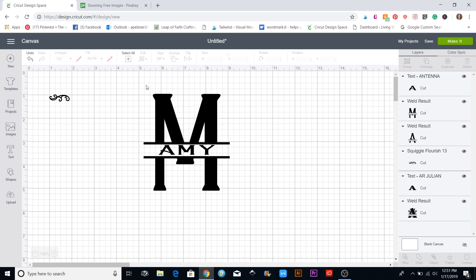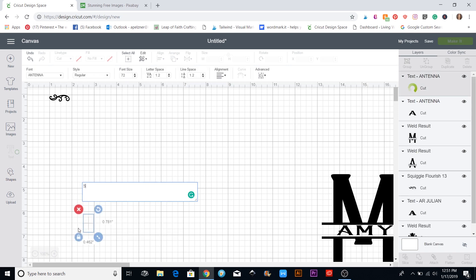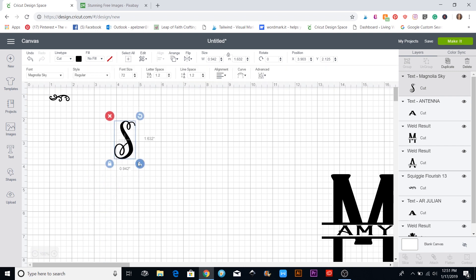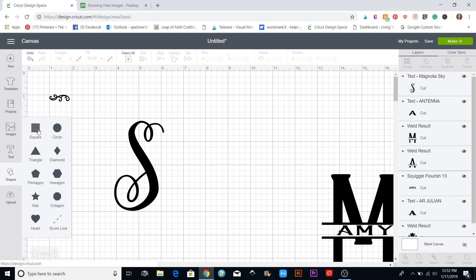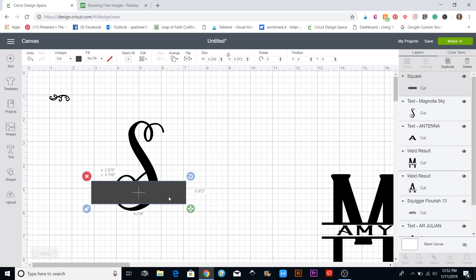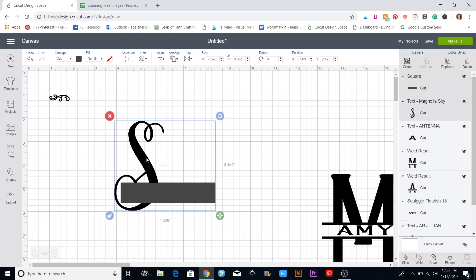That's the basic block letter. For a script version, let's do an S in the Magnolia font. Same kind of thing — I'll get a shape and unlock the square to make it a rectangle. With a script font you have the option of going all the way through or just partway so you don't break the letter. I'll position mine about there, put them all in a box, and hit the slice button.